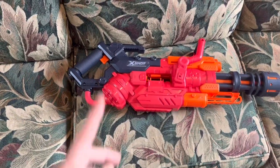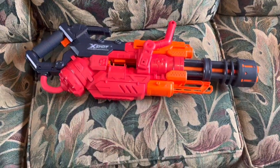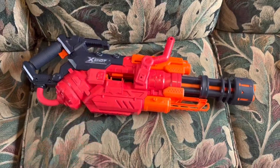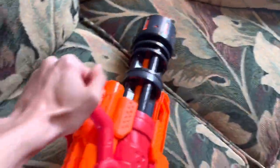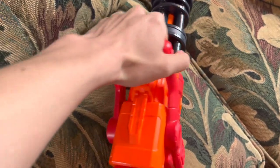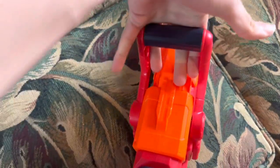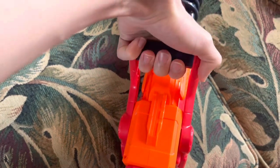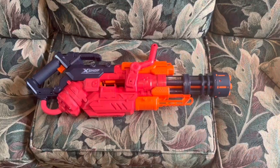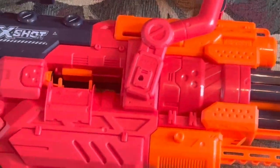As for the foregrip — this is a heavy gunner style blaster that might just replace the Rhino Fire. You have this top handle here which tries to copy what's on most other heavy gunner blasters, except it's a little smaller. But if you put three fingers through and let your thumb and pinky clamp onto the side, it's comfy enough.